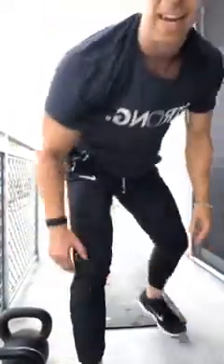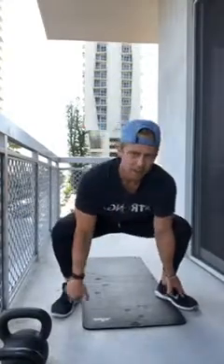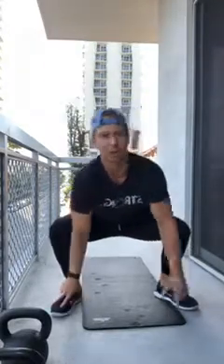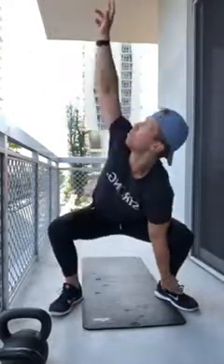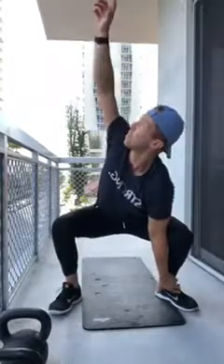We're gonna warm up with some bodyweight — come stand near your mat and give yourself some room. Get down into a squat, hands on your feet. Reach one arm up towards the sky, rotating back and forth, trying to sink as low as you can in those hips. We're doing five each side, getting everything nice and warm before we start implementing the weights.